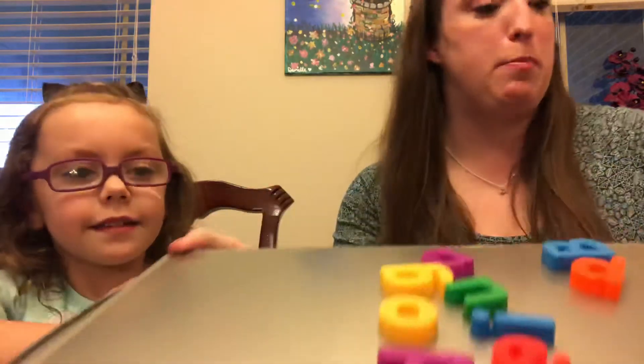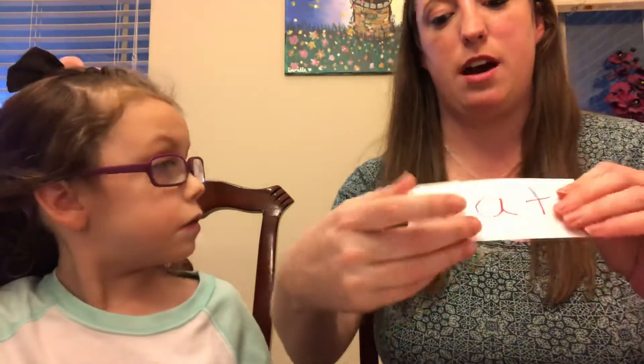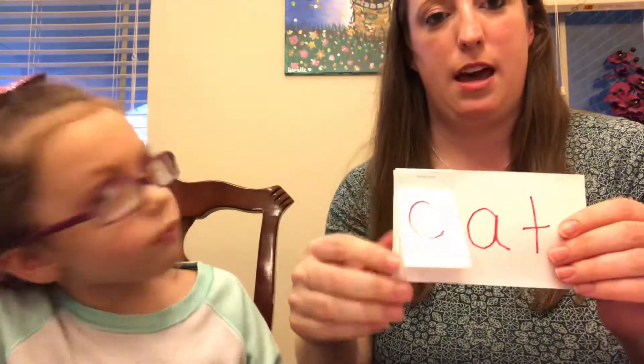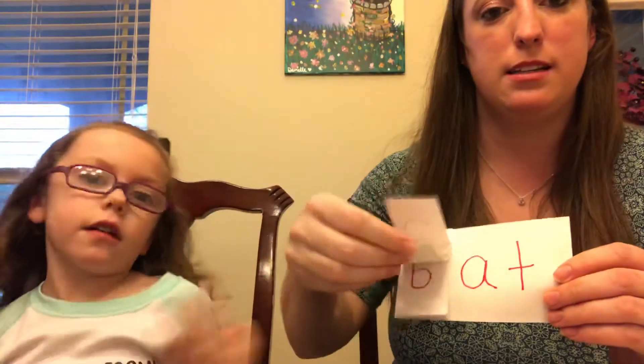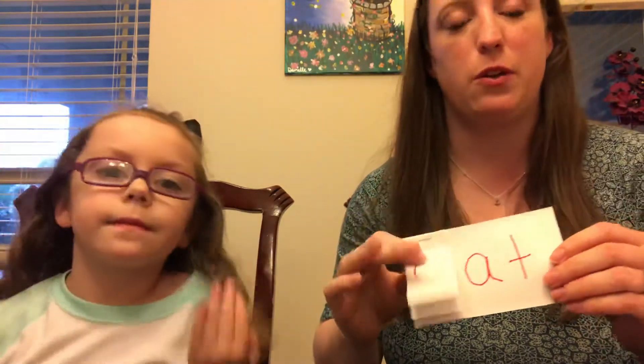Let me show you how to make the flip index card. What I've taken is just an index card. I've cut another one into fourths and stapled it at the top, and I just did the different letters to make some of the CVC words that we worked on. C... AT — cat. Mat. Hat. And so on. You can do this with the AT family or any other CVC words. It's just a fun little flip activity and they can practice it on their own.